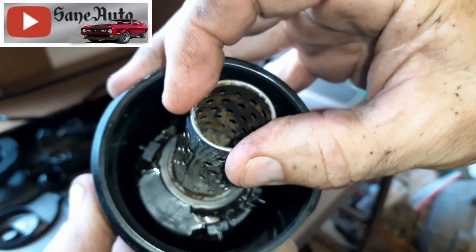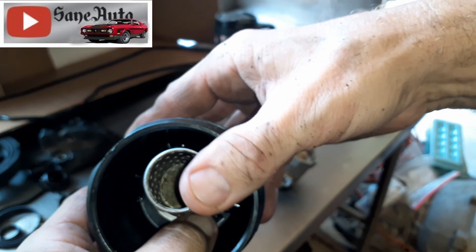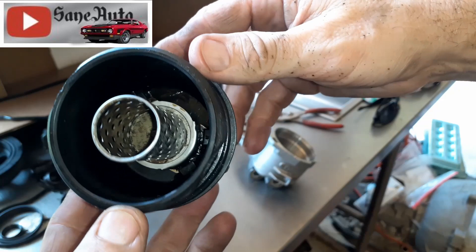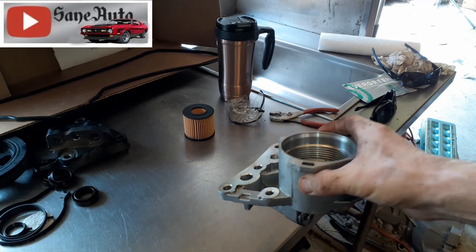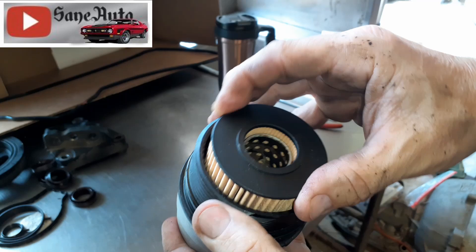See how the baffle — you push it in, it can move around. If you wiggle it around too much it'll pop out from underneath one of those tabs, and that could cause a problem. So you want to make sure before you put your filter in there that you've got the baffle underneath all four of these tabs correctly. See — that's nice and centered, standing straight up at attention. You don't have to unbolt this off the car; you can do this under the car, just unscrew it and change your canister.